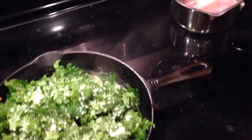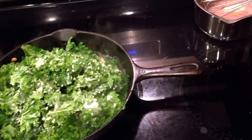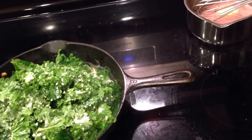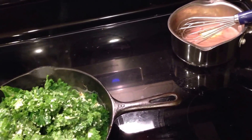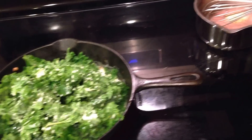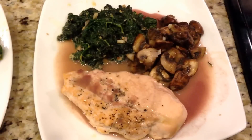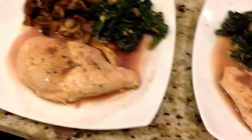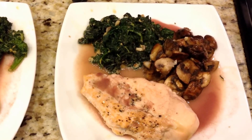I calculated everything, and with all the butter and all the red wine it's 16 smart points for this meal. But I'll probably only use half of the amount of sauce I'm allotted, so I figure it'll be like 12 smart points for this meal. Alright here is the finished dish. Looks good - hope it tastes good. It really does. It's awesome, really good.